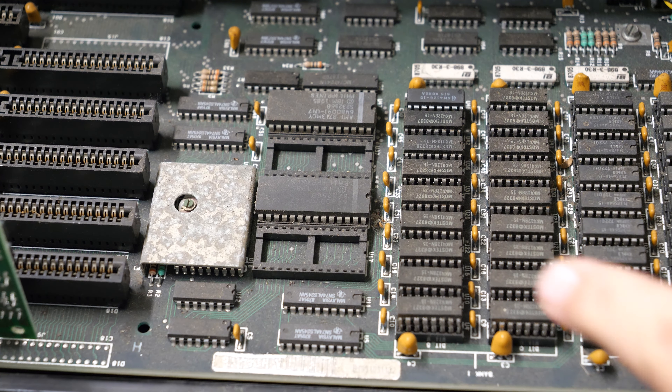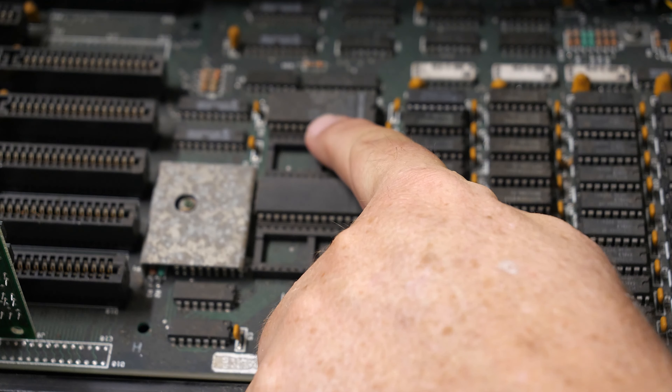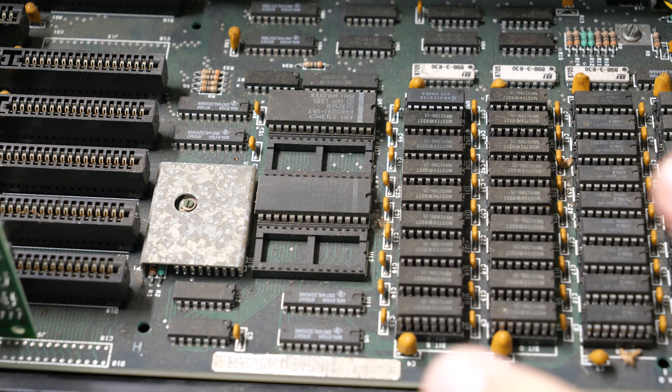The only way around this that I know of is to update or change the BIOS out. Here are the BIOS chips in U47 and U27. They say right on the chip U47 and U27, and you need two of these in order to have the BIOS work. What I did was I found the Award BIOS - you can find that out on minus zero degrees - and I created two chips, one for U27 and one for U47. Let's pop these old IBM chips out and see if this Award BIOS will work.